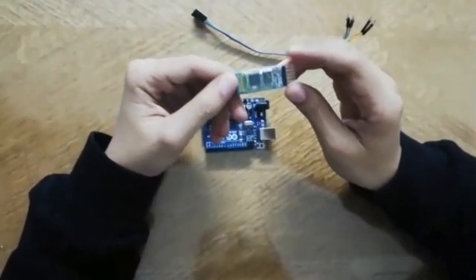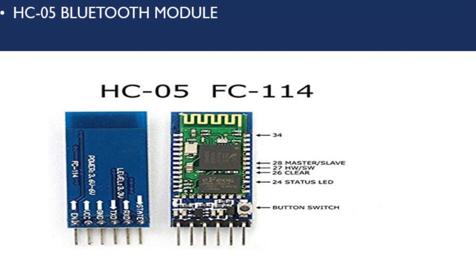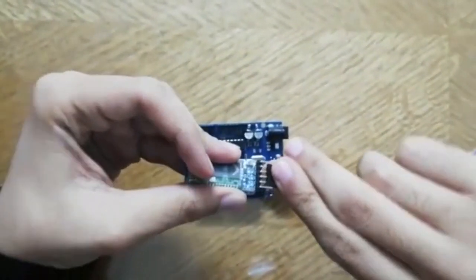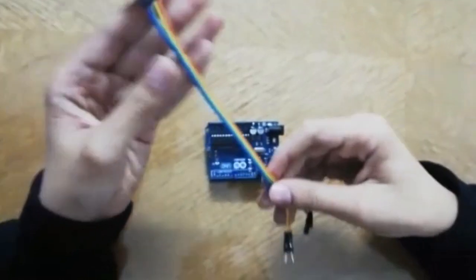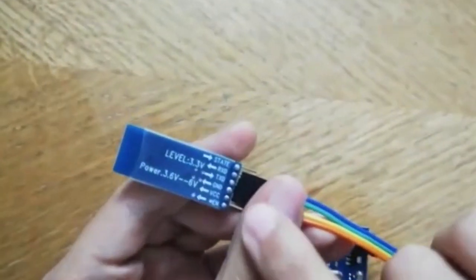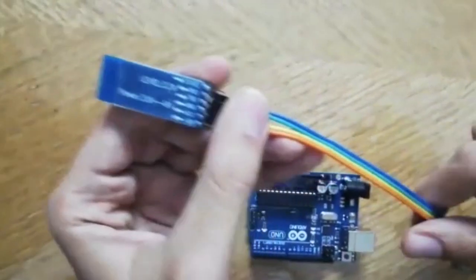At the third and final part, we have the Bluetooth module. We will use the HC-05. Right here, we have six connections. We will ignore the first one — the state — and the last one — the EN. We will use the four in the middle, and we will use female-to-male jumpers. We will start connecting the jumpers to the Bluetooth module. From the top: VCC, GND, TXD for transmitting data, and RXD for receiving data.